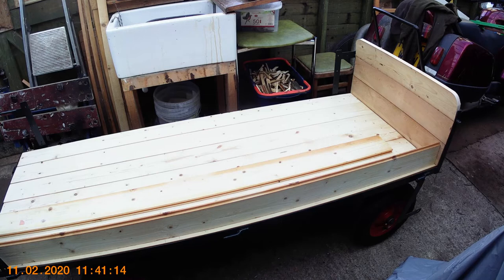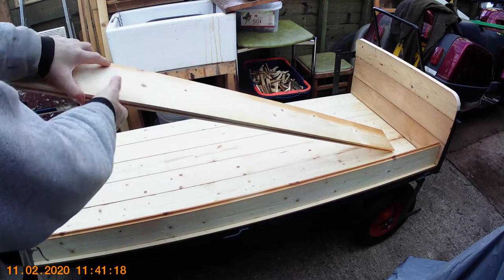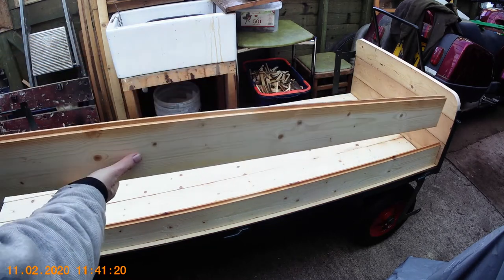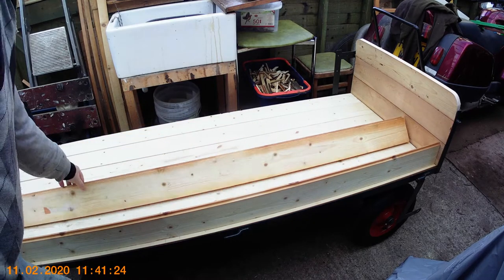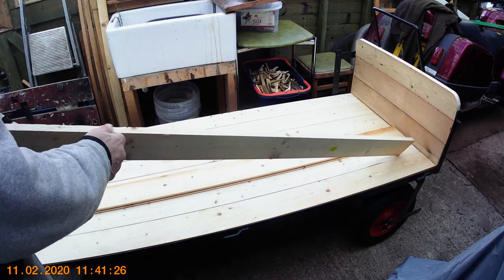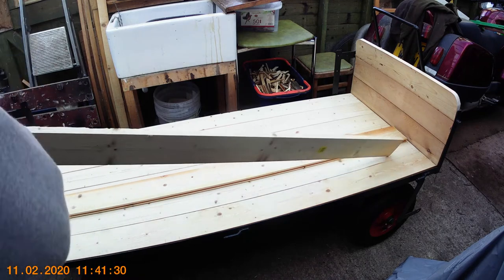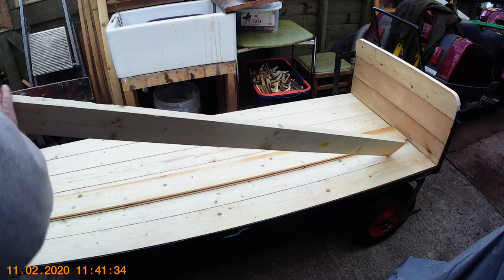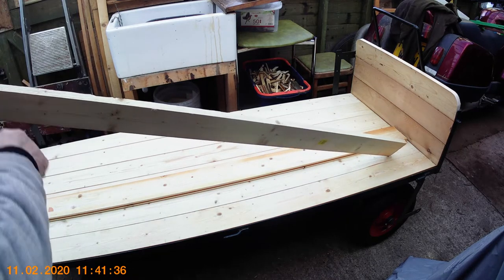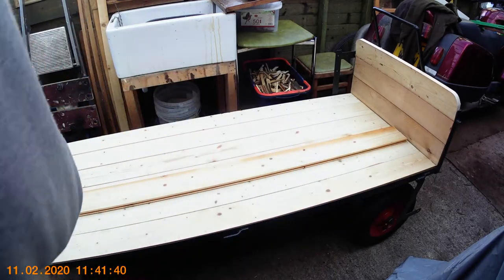I'm about to do the sides of the trolley. I've got three pieces for each side but they've got to be cut down because I don't want it too tall - it's got to be below the bulkhead piece. What I've done is cut the groove off the bottom of this one, and the next job is to smooth it off and get a nice square edge.